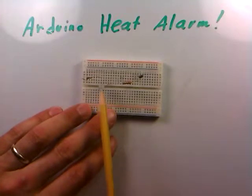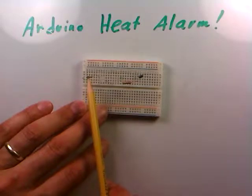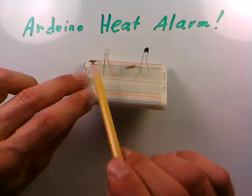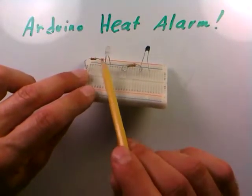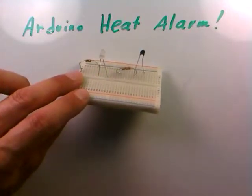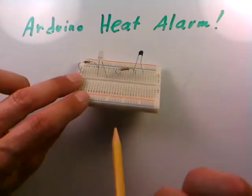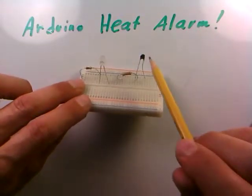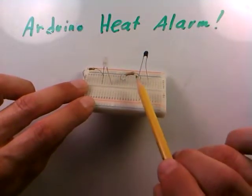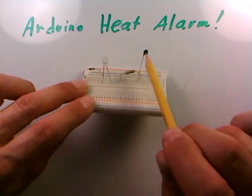The first thing we have is an LED with a 100-ohm resistor — brown, black, brown — in series to protect it from getting blown out. For temperature sensing, we use a thermistor and a 2200-ohm resistor — red, red, red — forming a voltage divider.